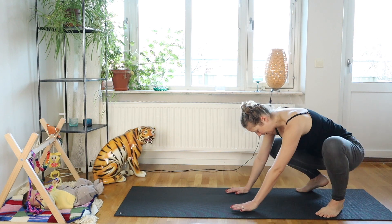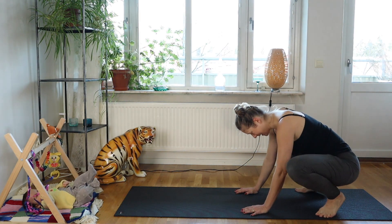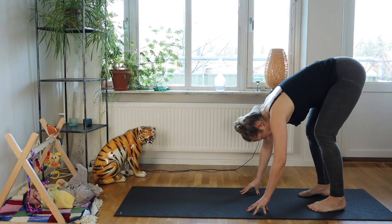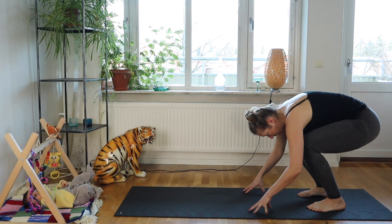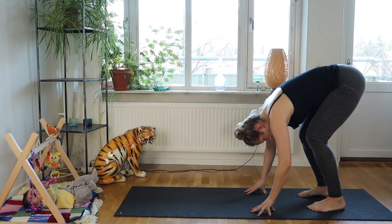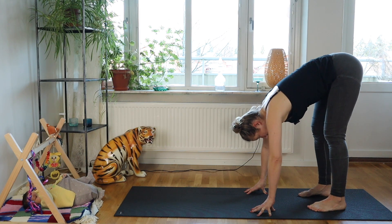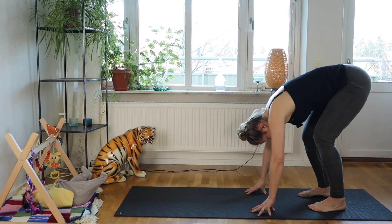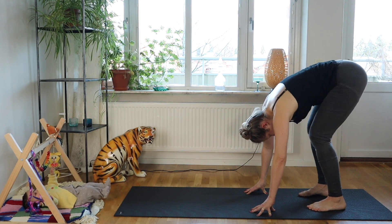Keep shifting weight from foot to foot — it's your squat, however it looks. Then start straightening through your legs — they should be slightly bent, not fully straight. Try to lift your bum up towards the ceiling and head down towards the floor. Make circles with your knees, imagining you're circling your knees around your ankles, in both directions.